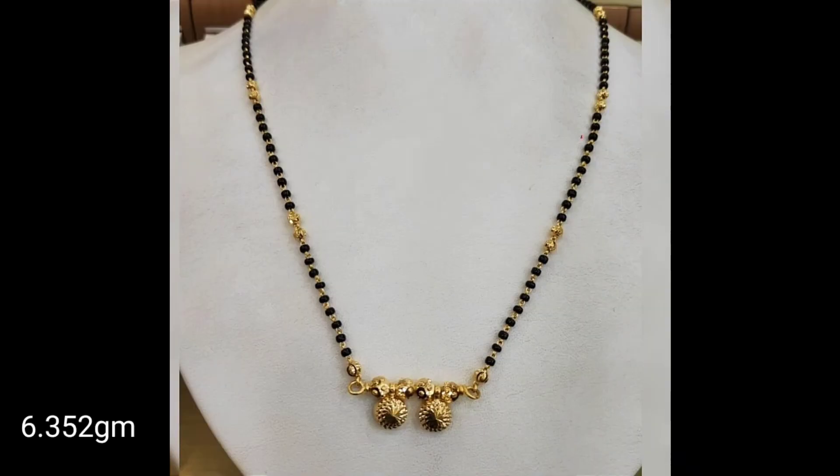Friends, the mangal sutras are very comfortable to wear. Even ladies like to wear it because all dresses are easily matched with them — whether you wear Indian dresses or Western.